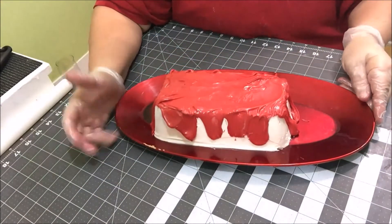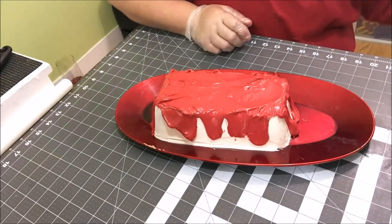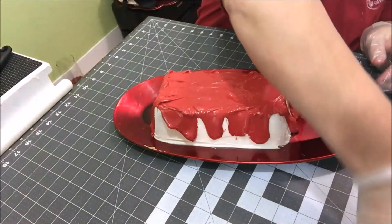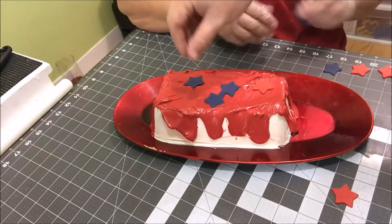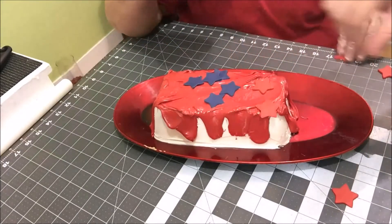Now we're just gonna put our stars on and be done. We decided not to use our blue fondant stars — that blue color just wouldn't go real well with our cake. So we're just gonna start putting the red stars on, just wham them all over it.